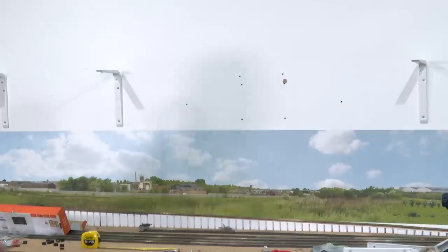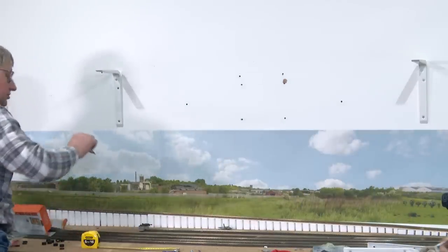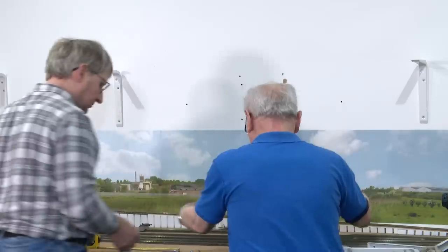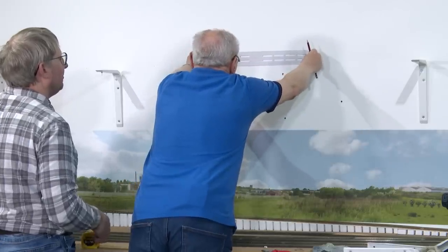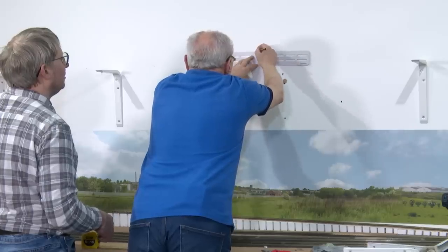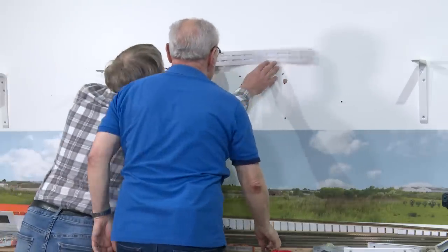There was a cardboard template. So if we go for the lower hole, does that make sense? So there is the lower level of the bracket.